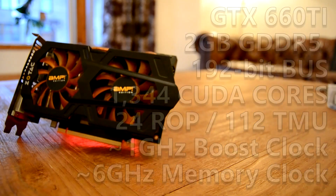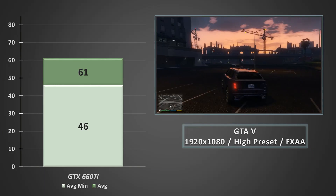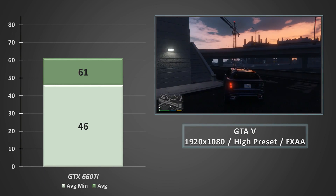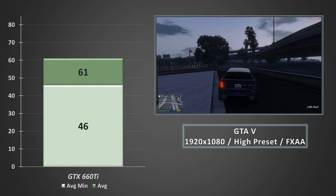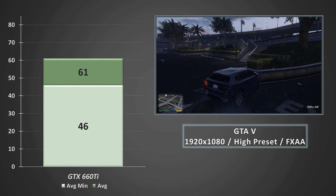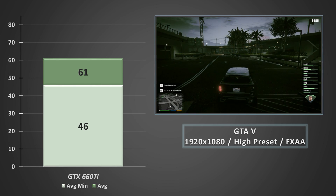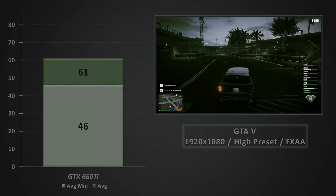Coupled to the i5-4590 and 8GB of DDR3 RAM, we're starting things off in GTA 5 at 1080p on the high preset, with the lower of the anti-aliasing options — FXAA — turned on. Here we averaged out just over 60fps, and at average minimums we're hovering around about the 50fps mark — a good solid gaming experience here.